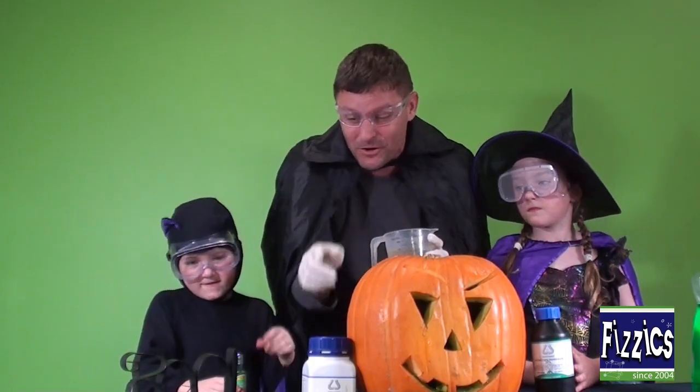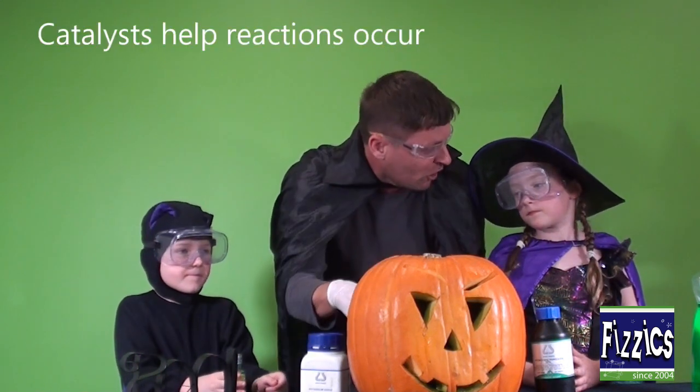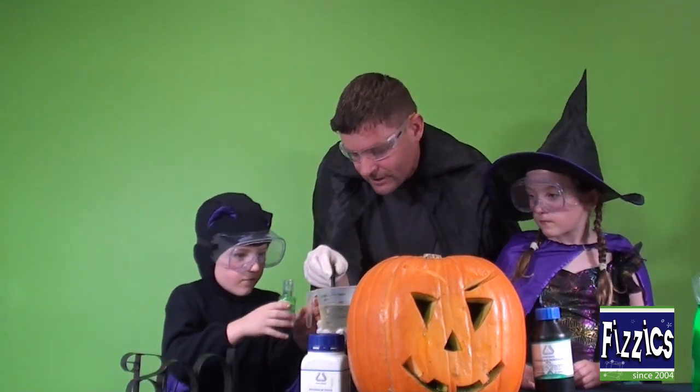So what we're going to do — we've got some water here and I've dissolved a few tablespoons worth of potassium iodide, a catalyst which is going to help this thing turn into a whole bunch of foamy stuff with our chemical over here. So we're going to make it colourful first. Jack, can I get you to pour in some green food colouring into there?